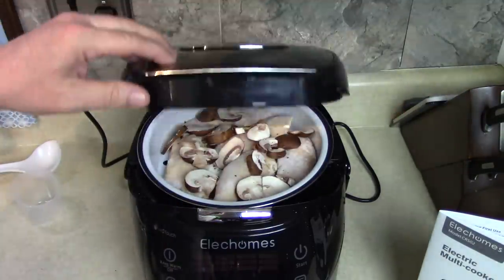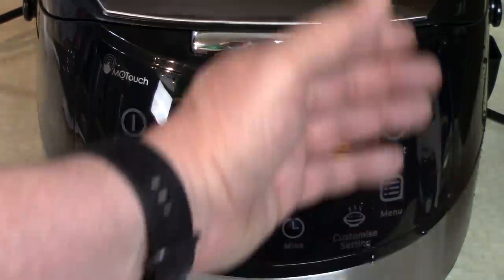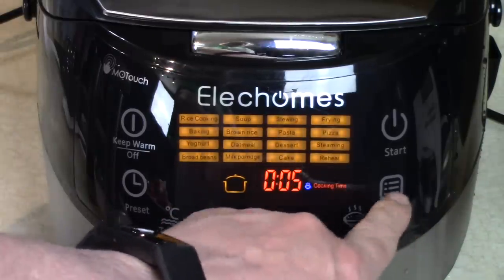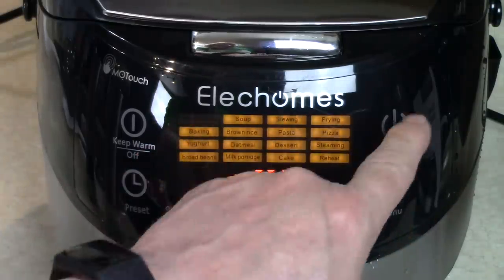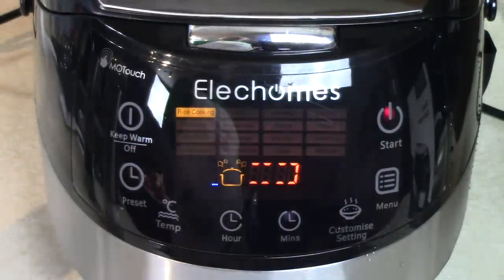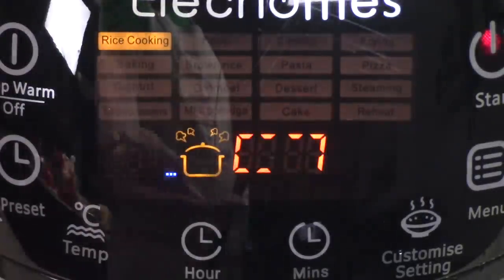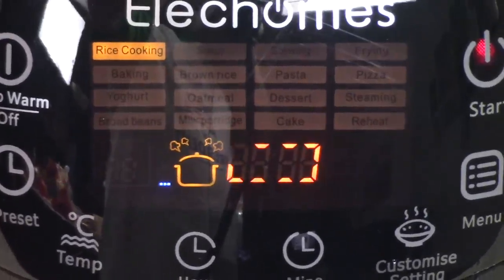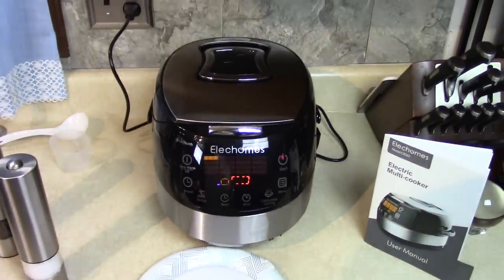Close the lid — how simple can it get? Go down to the control panel, press menu, go through all the menus. I want rice cooking, which is number one, and then I'm going to press start. That's all there is to it. Now it's going to percolate around there until it reaches the right temperature. You see the steaming icon there and the blue for the bottom heating? When it comes up to temp, I'll show you what it does. It's going to be an easy meal. I like the Elec Homes Electric Multicooker.